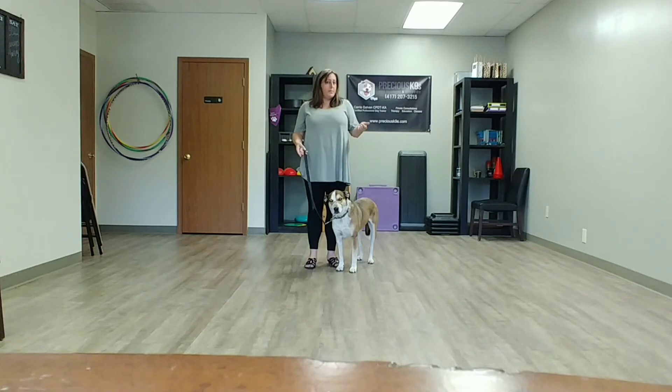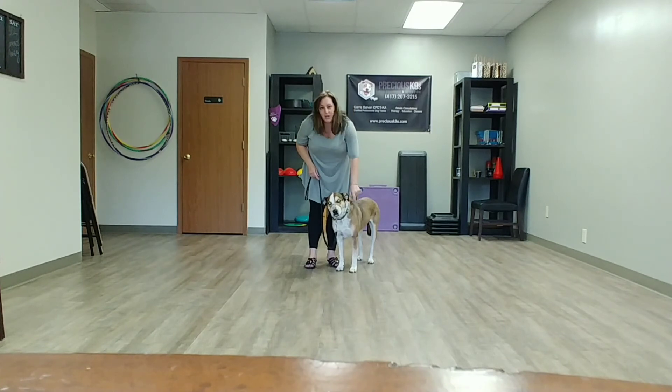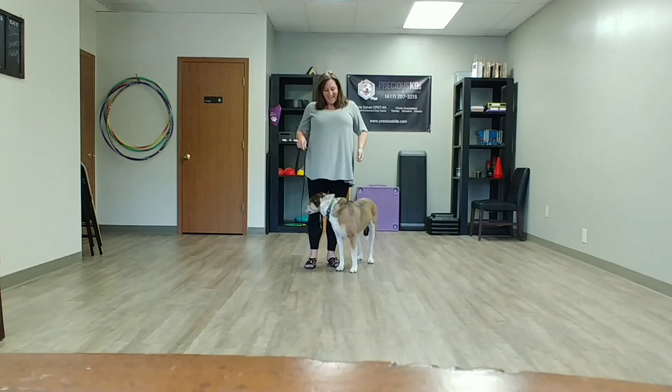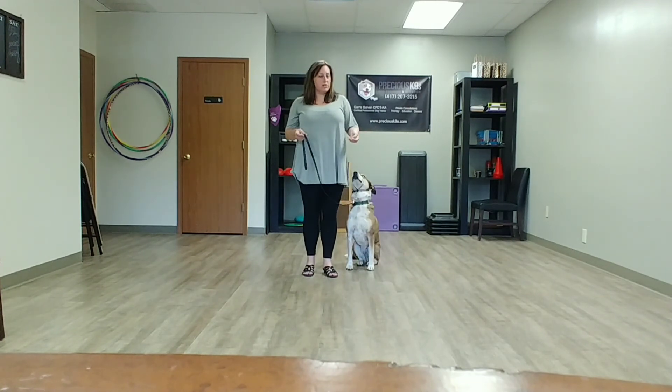I use it for happy dogs, and I use it with dogs that lunge and bark on a leash. We do the same acclimation process — sometimes it's shorter, sometimes it's longer — but you just get them happy or tolerant of it and then enjoy your walk with them. If you have any questions, you can always give us a call.